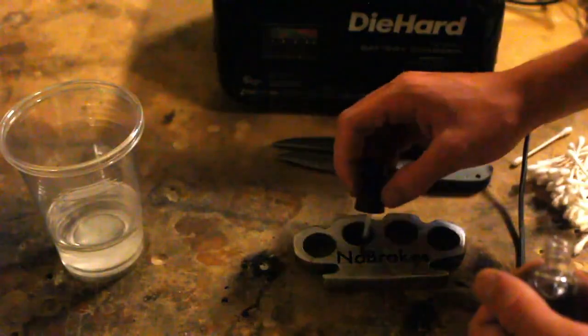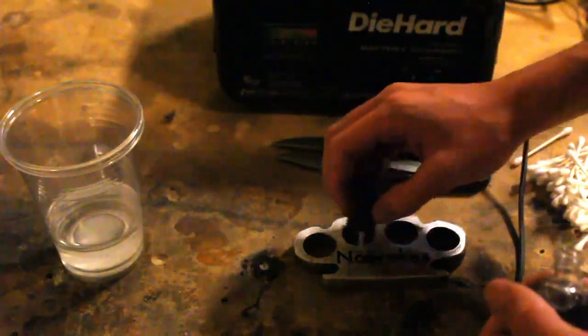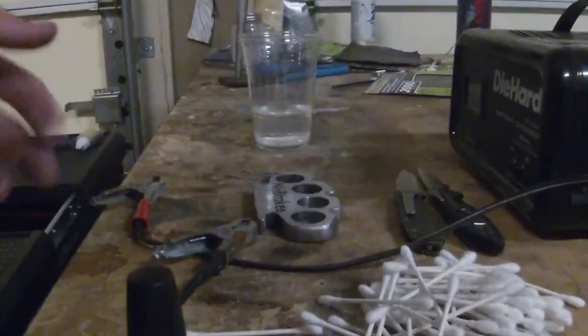The things you need for this is a battery charger or battery, cotton swabs, and a vinegar salt solution.